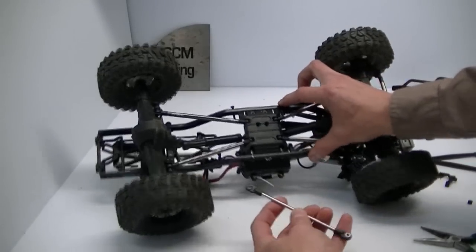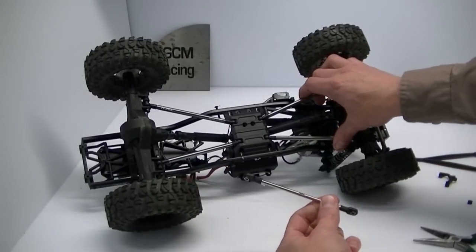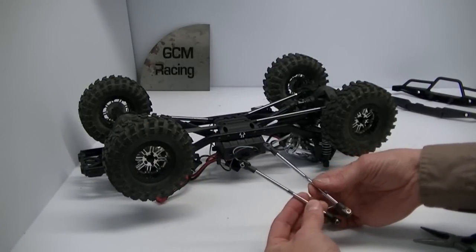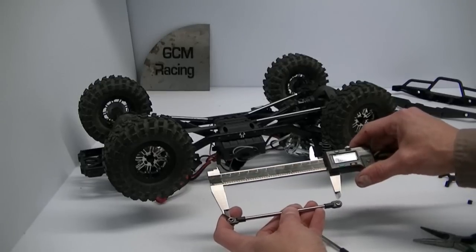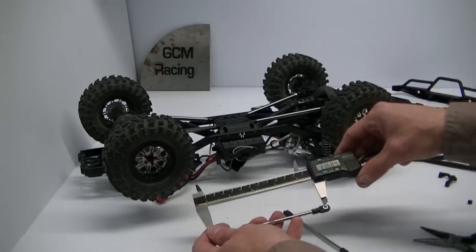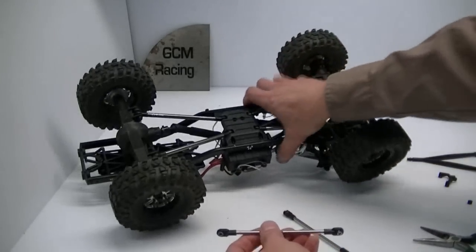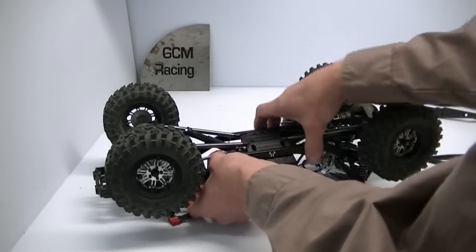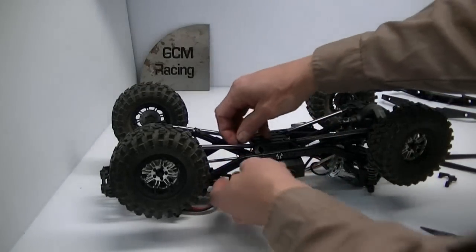We're going to use a Traxxas link again. We used a Traxxas link for the Panhard in the front, and we're going to use a 5138 Traxxas link right here. The 5138 comes two in a box, and it just so happens to be center-to-center on the screws at 4.6 inches, which is also just under 117 millimeters. If you're going to make your own links, that's what you need for the rear. This link is just a drop-in — we fit the link right in the original position and reinstall the hardware.